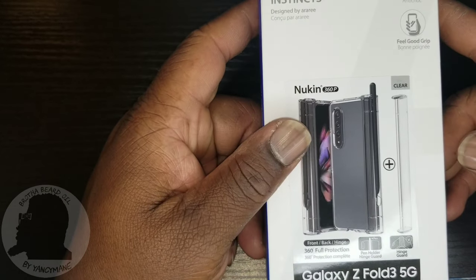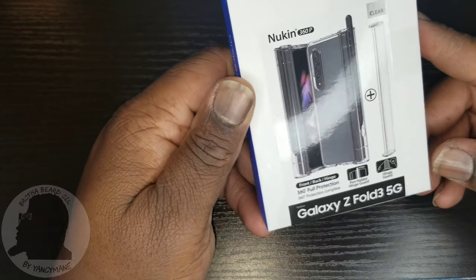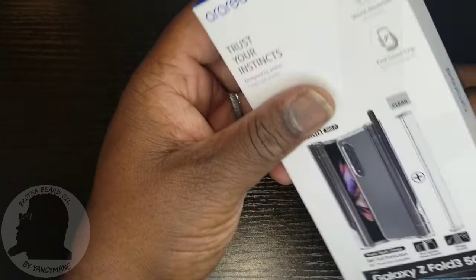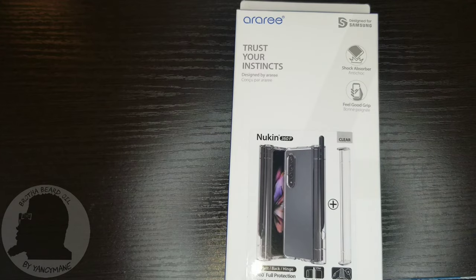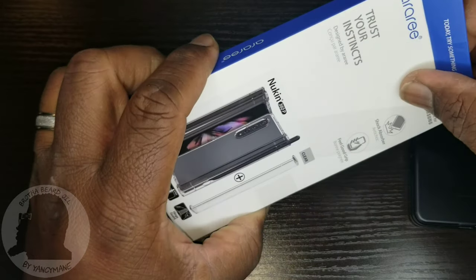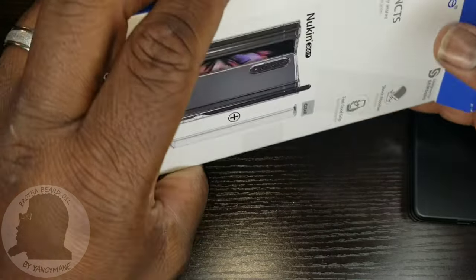As with most of my items, I got this from Amazon — paid about 30 bucks for it before taxes. So let's see if it's worth it. Let's open it up.